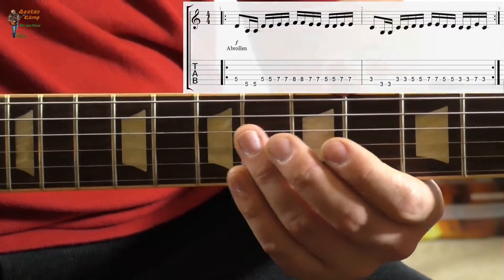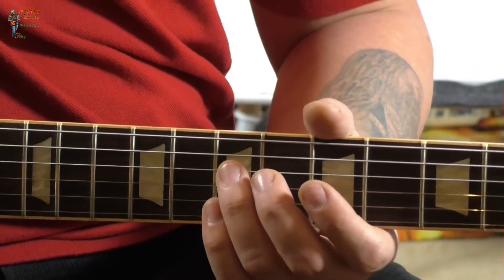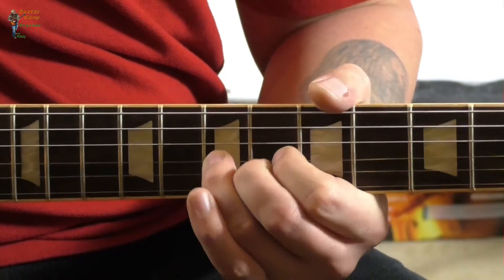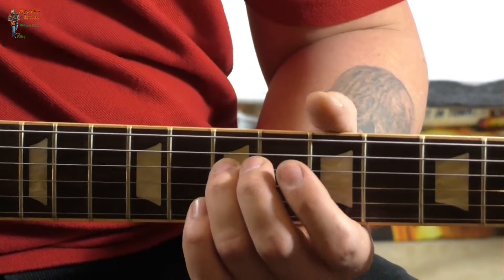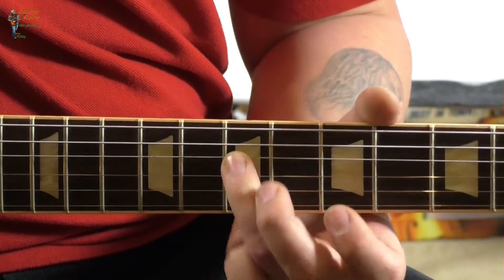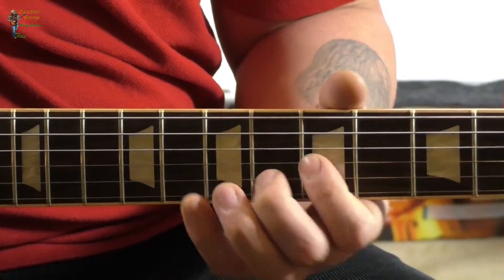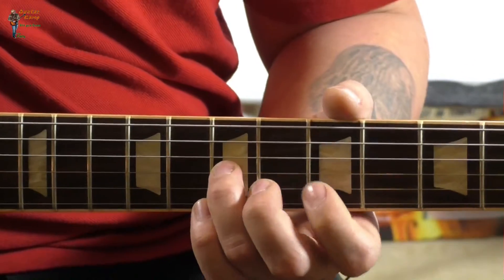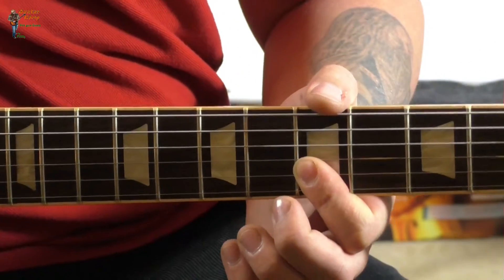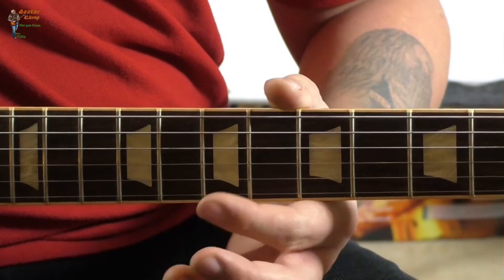Wenn ihr die Saiten wechselt, immer abrollen. Genauso bei dem Lead-Part, der dann nachkommt. Da geht ihr nämlich auch von einer Seite auf die andere, und die darf dann nicht klingen, von der zuletzt gespielten Seite. Da geht es dann auch — erst auf der B-Seite und dann auf der G-Seite. Also ihr seht, dieses Abrollen macht schon Sinn, damit ihr keine Zeit zwischen den Tönen verliert.